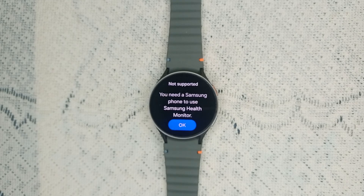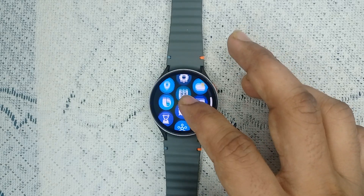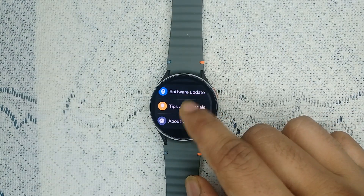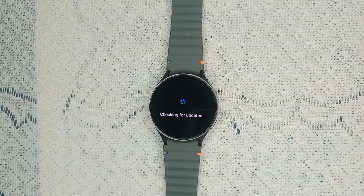The next step is to update software. Ensure both the watch and smartphone have the latest software update, as outdated software can lead to functional issues. Open the settings on your watch, go to Software Update, and click on Download and Install. It will take approximately two to three minutes. You can check whether your software is updated; if not, you will see a download button to install the latest version. Right now my watch is up to date.